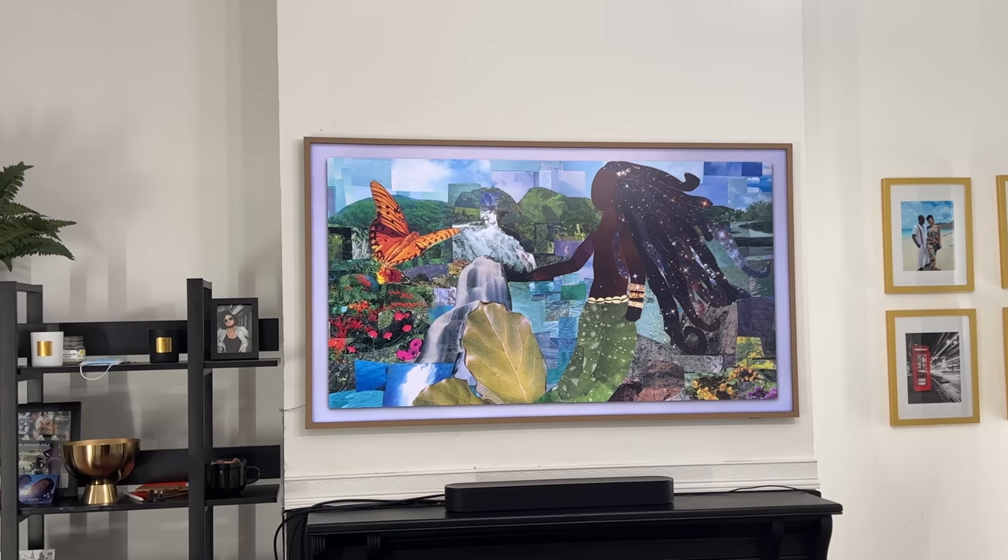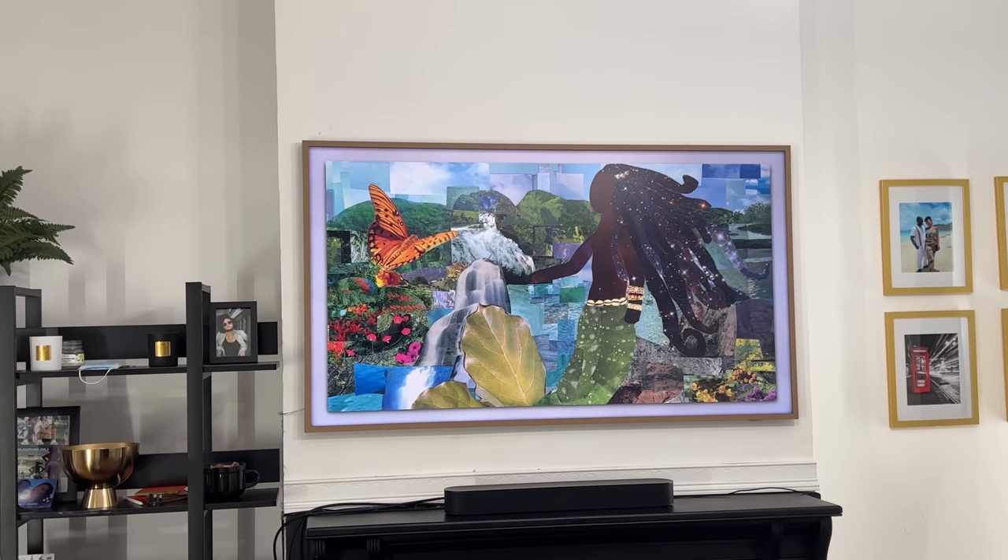Hey guys, Thundee here, and today we're talking about the Samsung Frame TV, specifically the 2023 Frame TV.